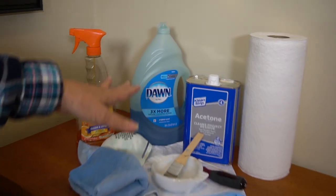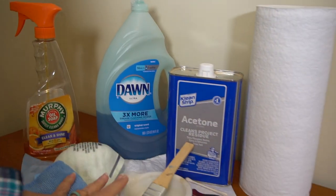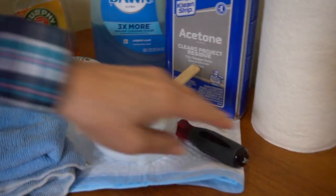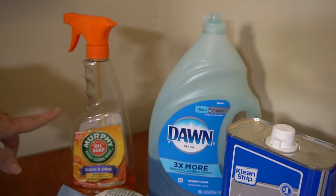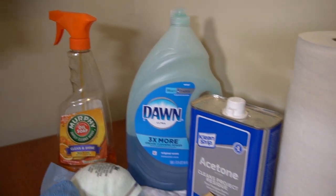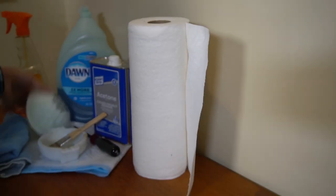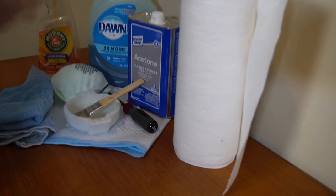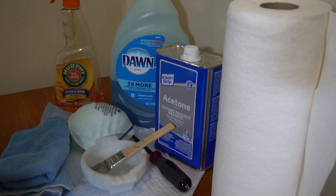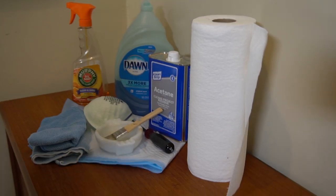I'm going to be using acetone — that's the same thing as fingernail polish remover. I'm going to use a glass container and a brush. This is just to open the can. I'm going to clean with a little bit of Dawn and water and Murphy's Oil Soap. You really need a very good, high-quality paper towel — these are actually shop towels. And you need to wear a mask. You need to work in a well-ventilated area because this is very smelly — probably double that of nail polish remover. Crack a window and use a fan if you can.